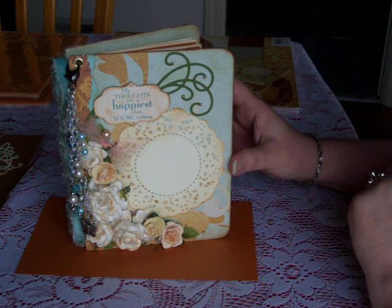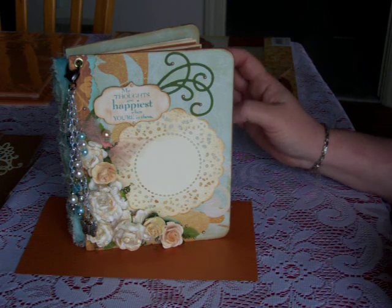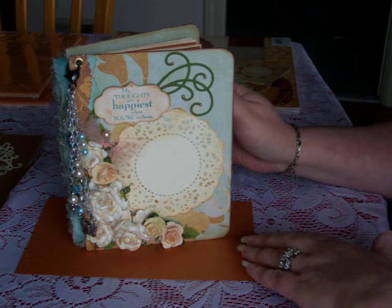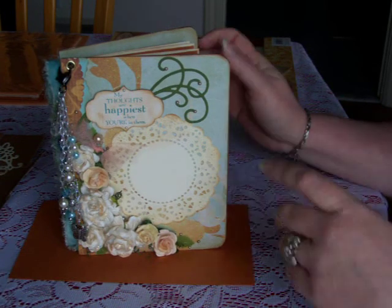I haven't made very many albums, so I just tried to keep it clean and simple inside. I almost succeeded — you'll see that in a little bit. Anyway, I want to describe what's going on here in the front. This is an envelope mini album.